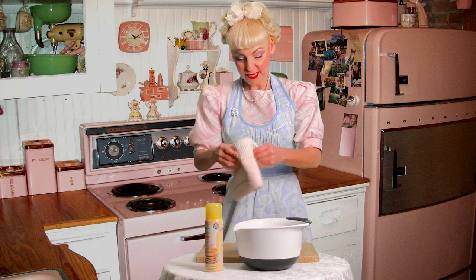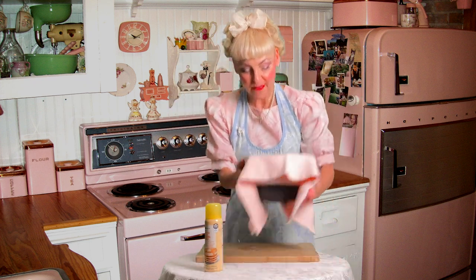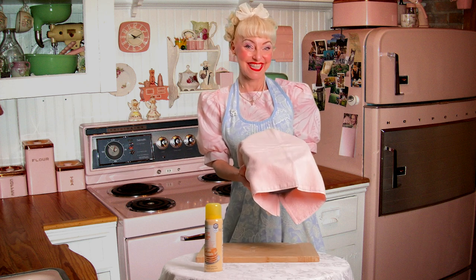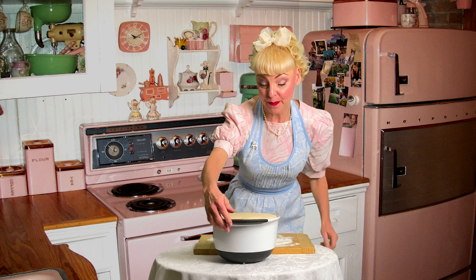Take a nice clean dish towel and drape it over. Then put it in a warm place and let it rise for one hour. So our dough has been raised for one hour. I'm going to take off the towel and show you how beautiful this raised dough looks.